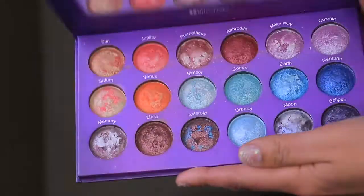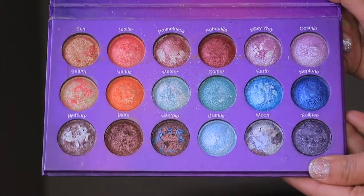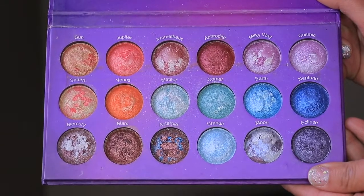When I first got this palette, it was mostly for this part over here where the oranges are and the warmer shades. However, I did want to have a combination of baked eyeshadows that I could use wet to get more of a metallic look.